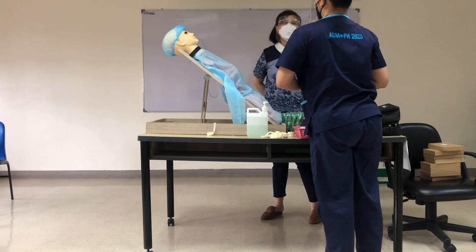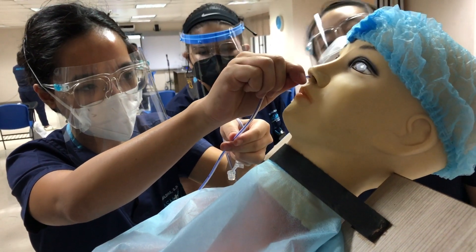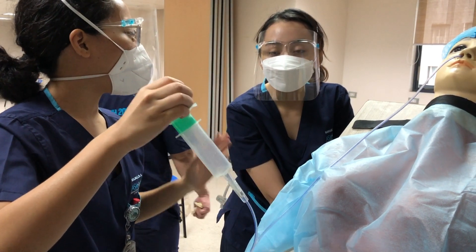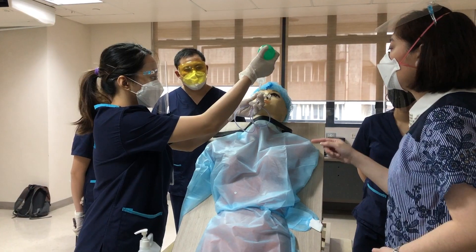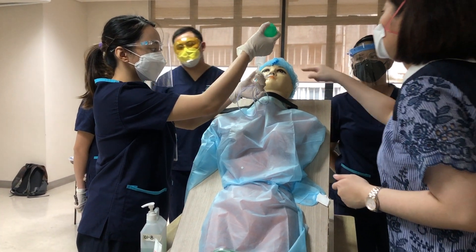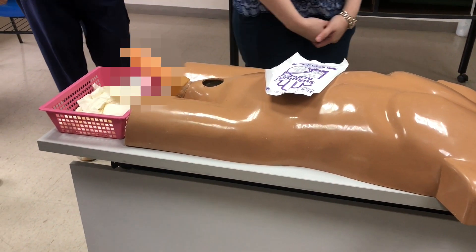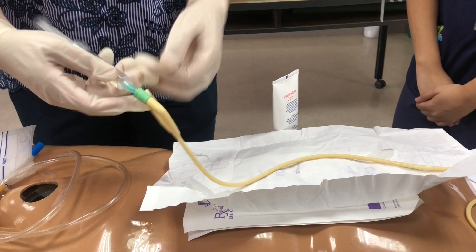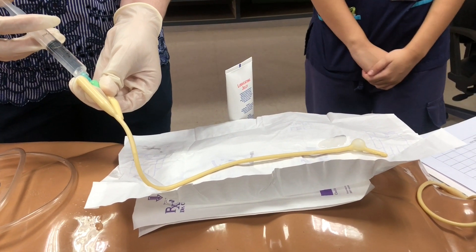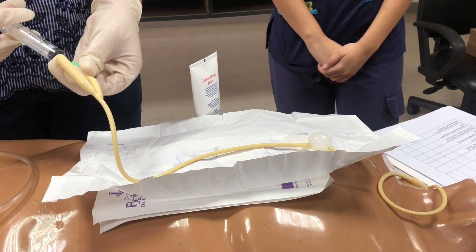In the morning we also practiced inserting a nasogastric tube and Foley catheters into the practice mannequins provided by the school. Here you can see my preceptor demonstrating how the Foley catheter works by injecting a syringe filled with water into it, inflating the balloon at the end. This balloon prevents the Foley catheter from being pulled back out through the urethra, keeping it lodged in the bladder.